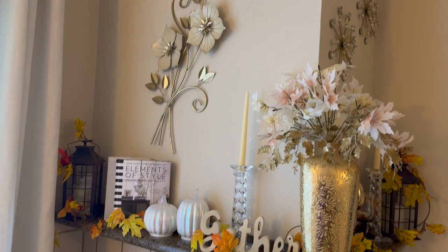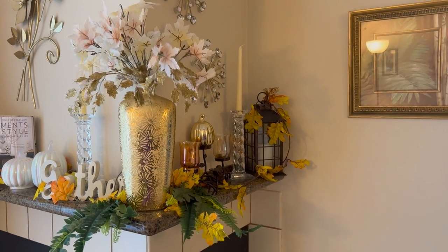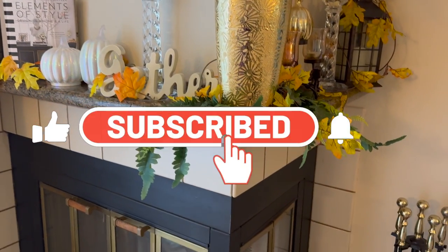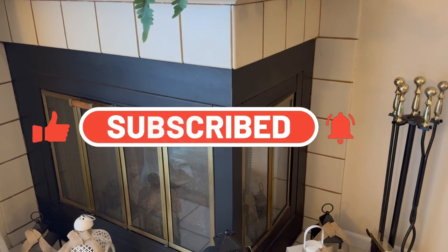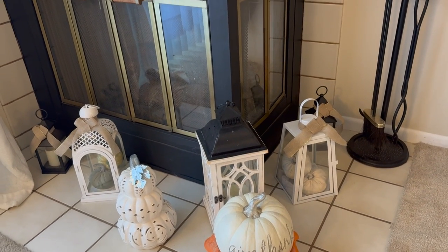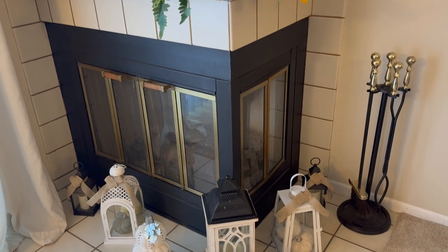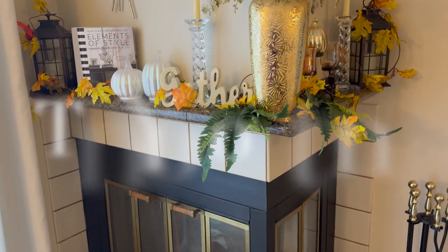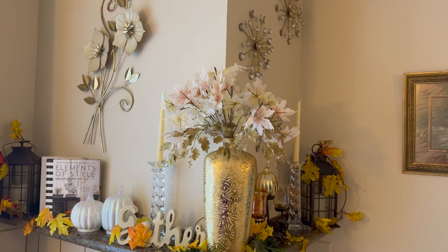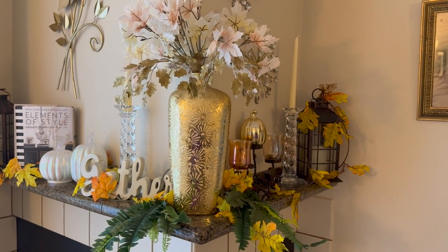I don't know if I'm going to make any changes yet, but this is how it is for right now and I think it turned out really pretty — I like it! I hope you guys like it. If this is your first time watching, I'd invite you to subscribe, click the bell, and give this video a big thumbs up. Thank you so much to all my faithful Jazzy Green family — I love you guys. Thank you to all the hosts who collaborated with me — this was very fun. You guys take care, be blessed, and I'll see you next time, bye!